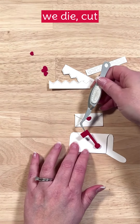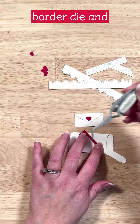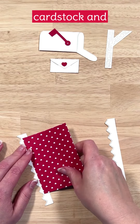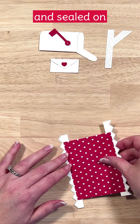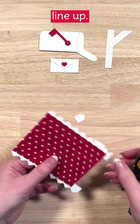When we die cut the border it gave us two pieces — one border die that produced two pieces. I'm going to take my red card stock and pick up the border on one side and then repeat that on the other side. Once those are sealed on there, we'll trim off the excess with scissors and it's going to line up perfectly.